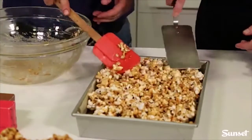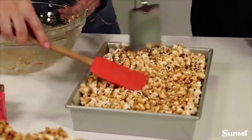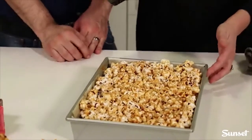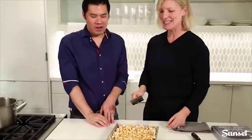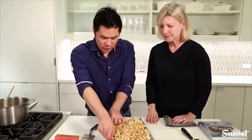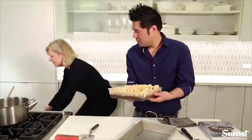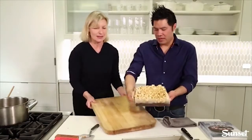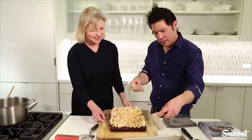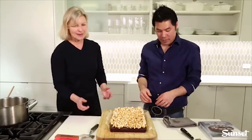This is sort of like Rice Krispie treats, only more exciting. Press the popcorn topping down and let it cool and harden — about 15 to 20 minutes. To remove, use the parchment paper edges to lift the whole brownie out of the pan. Because the paper was laid in two pieces with free-floating edges, you can peel it off cleanly from the sides. Then slice into brownies and you get this scrumptiousness.